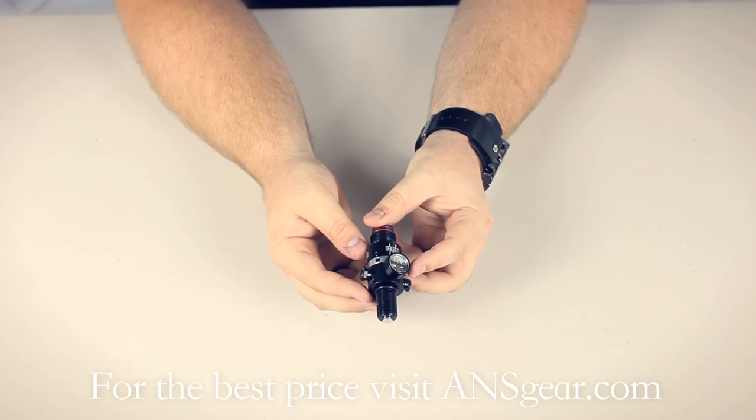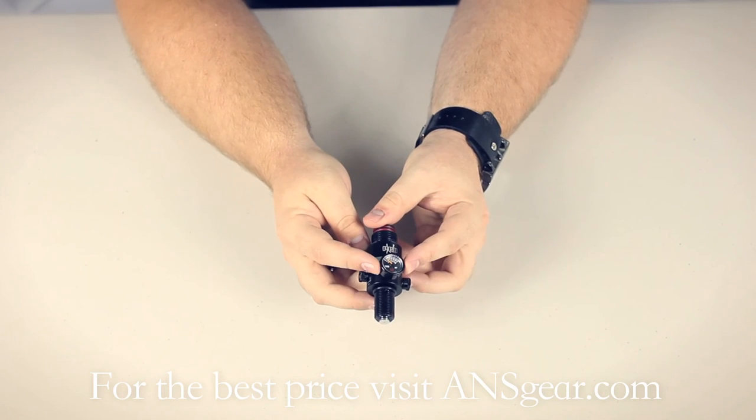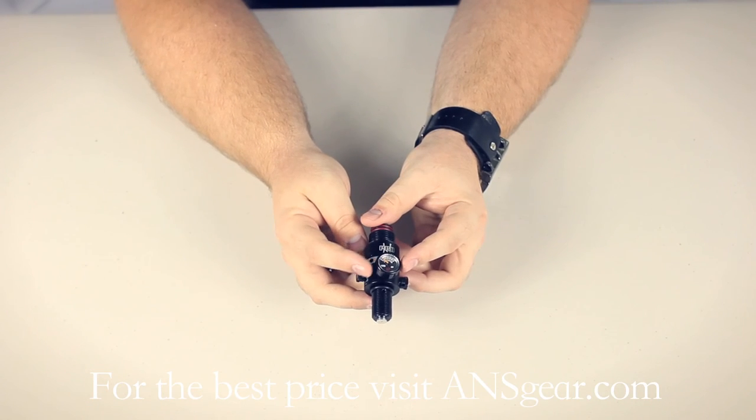One of the standard features on a lot of Ninja regulators is this micro gauge. You see it on the Pro Series — some other runs they do are coming with the micro gauge, but it's definitely standard on the Pro.